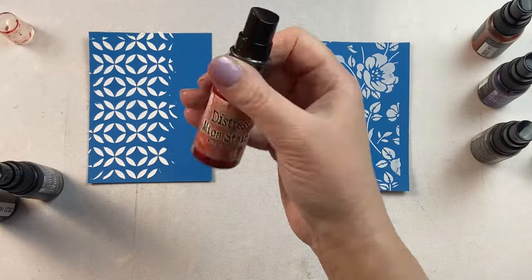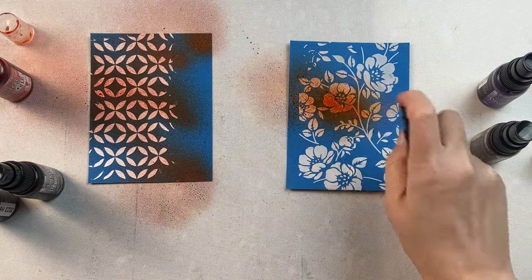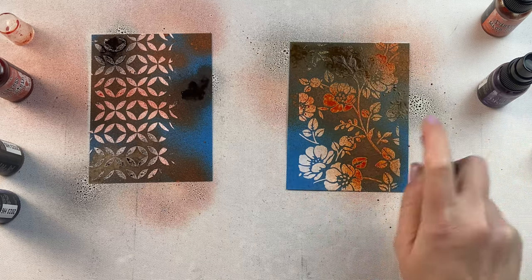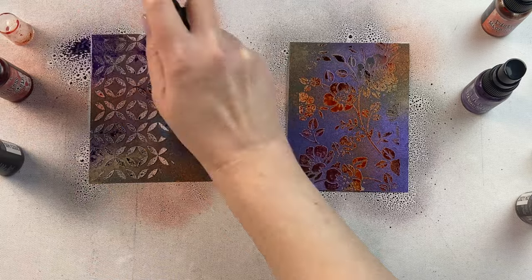I've got some papers here that have some texture paste that has already completely dried, and I'm just going to spray the mica stains right over top of it. I've got very similar colors but they're not exactly the same from the different sets — they complement each other nicely, so they're not duplicate colors.